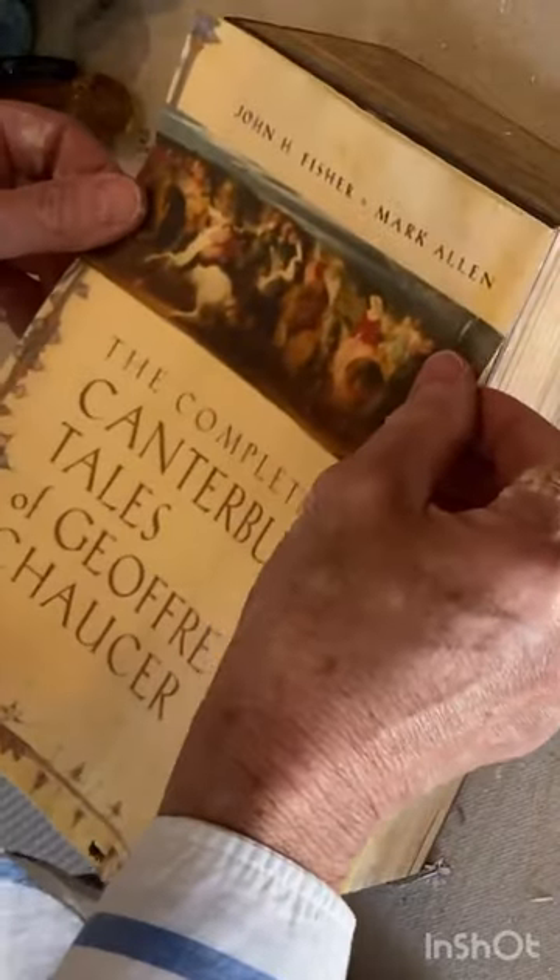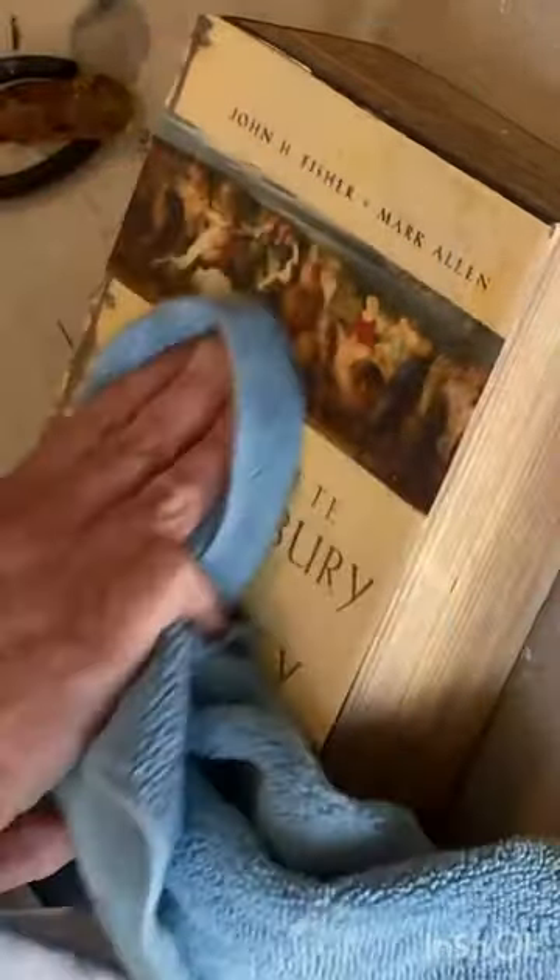Next, decoupage the book cover to the top. Brush Mod Podge on both the jewelry box and on the back of the piece of paper. Carefully smooth out any wrinkles.